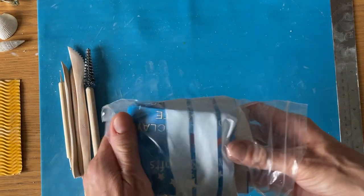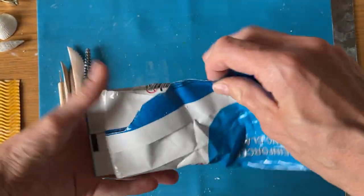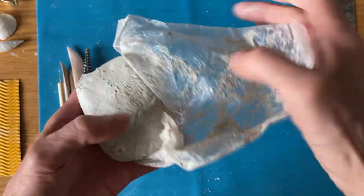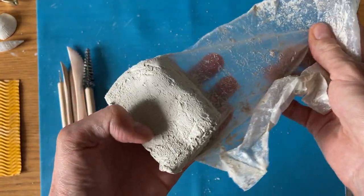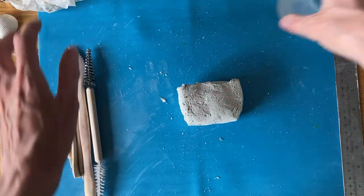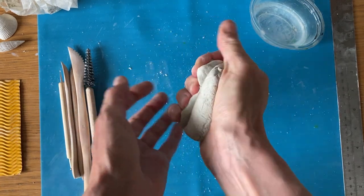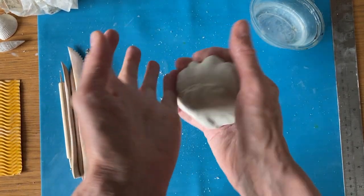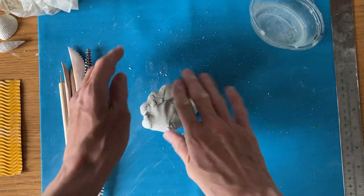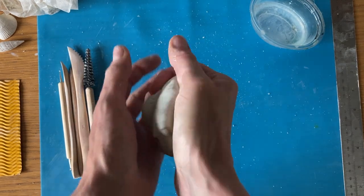I'm going to run you through how to start your clay textured piece. So you unwrap your clay — it's well wrapped up and still nice and wet. It's good to have some water to hand because sometimes, particularly when it's quite warm like this, the clay can dry out quite quickly. What you can do is just put a little bit of water on your hands and moisten the clay like this.